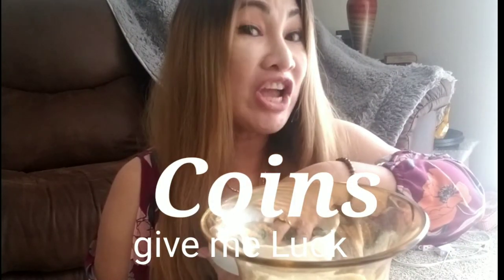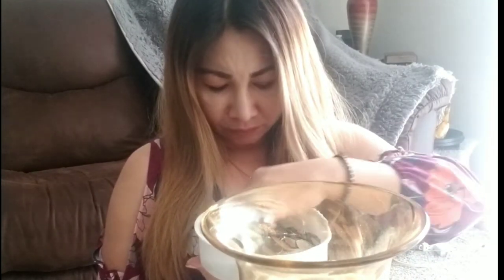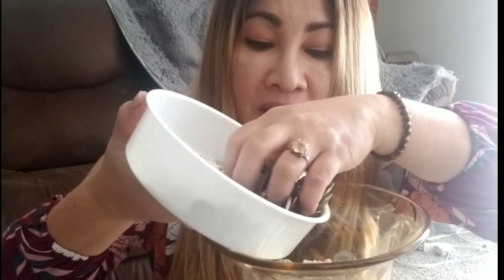Next, I add coins. When it comes to coins, every penny lying around is lucky. I have a combination of dollars and pesos — 5 pesos and mostly dollars. I'm going to put the coins on top of our rice.